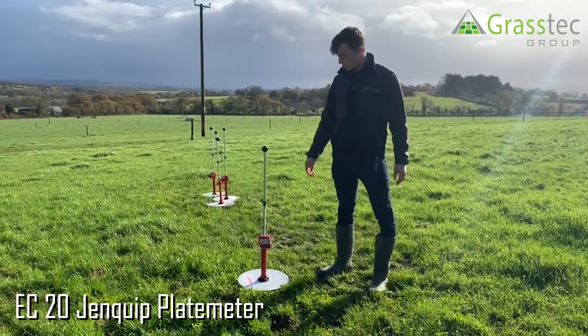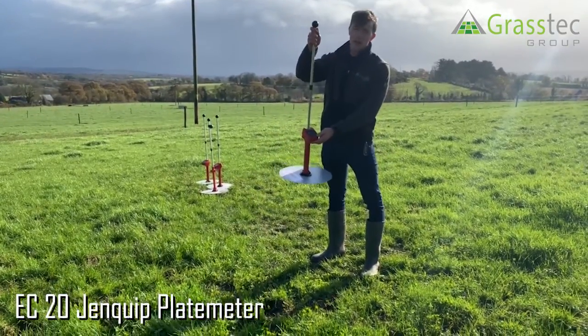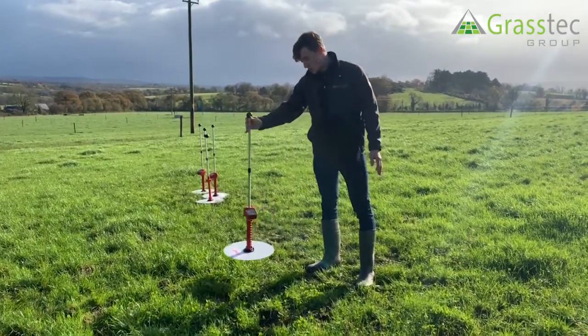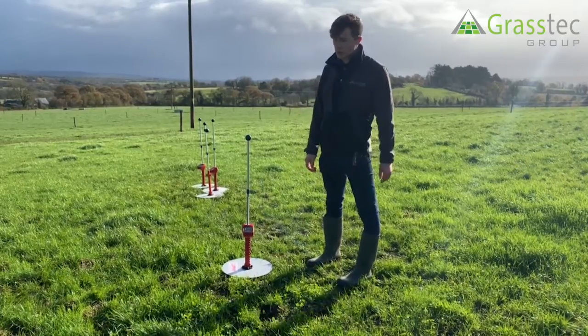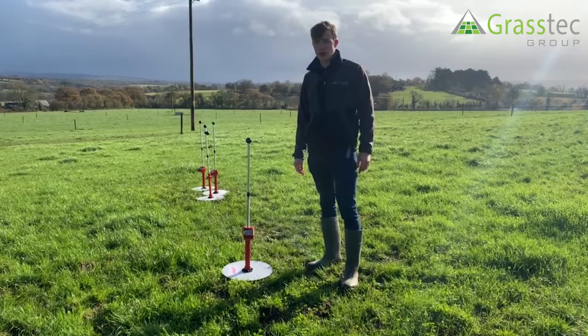This is the Ginquip EC20 plate meter. This would be the most advanced plate meter in the range, working through Bluetooth off an app on your phone. Using this plate meter you can carry out the farm walk and upload covers directly onto Pasture Base from that app on your phone. The app is available on both iOS and Android stores.